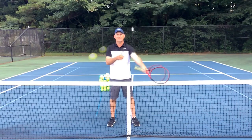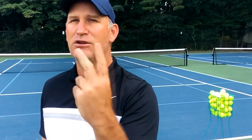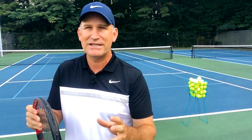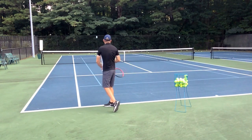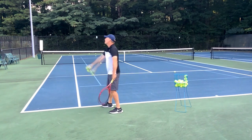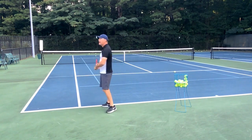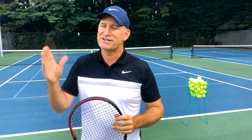Amazing thing number one: I'm going to teach you how to quickly and easily develop a slice serve from scratch. Amazing thing number two: that curve — the way the ball can move and slide off the court. Amazing thing number three: how to control your slice. Amazing thing number four: it's not just about the out-wide slice — you can bury your slice all over the box with pace and spin. Amazing thing number five: how to hit your slice with power, not the 'helicopter slice' that just floats and flutters around at the recreational level.